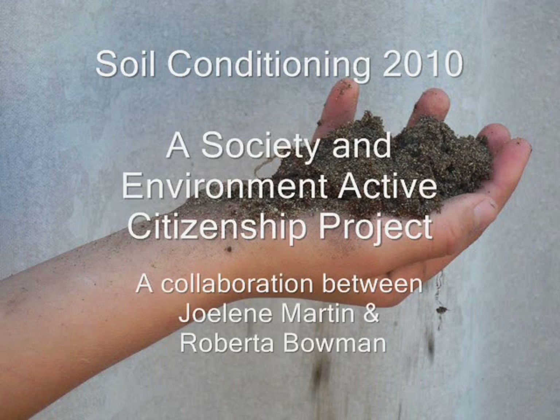Soil Conditioning 2010: A Society and Environment Active Citizens Project by Jolene Martin, a primary education student and avid gardener, and Roberta Bowman, a primary to secondary education student and laboratory technician.